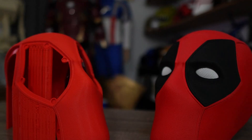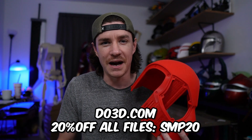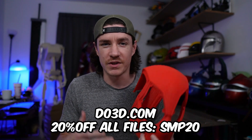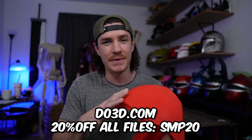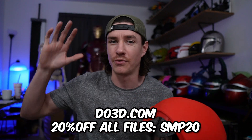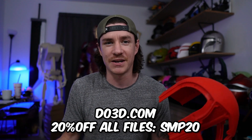This helmet has been all the craze, and some people are struggling to print it. I'm Dylan from Saturday Morning Props, where I teach all things 3D printing, from tips and tricks all the way to full Iron Man suits and props. In this video, I'm gonna teach you the best way to 3D print the Deadpool helmet from DO3D. You can get 20% off with code SMP20 — that works on this helmet or all the other versions, the Deadpool 3, the Wolverine Pool, all of those things.